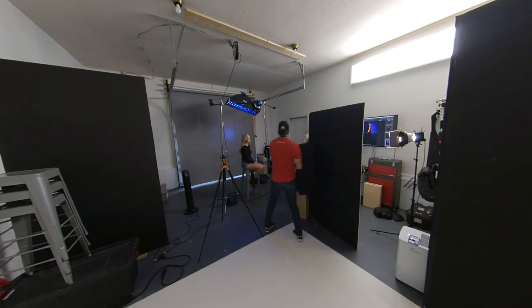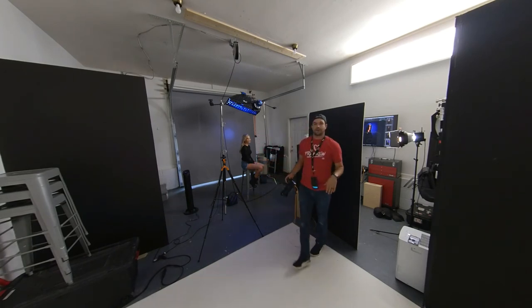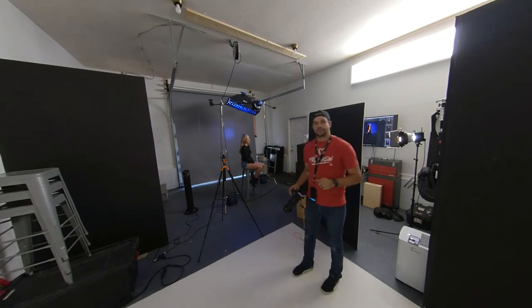We've also got a fan over here just to give her hair a little bit of movement. If you have questions or comments leave those below and I'll see you in the next one.